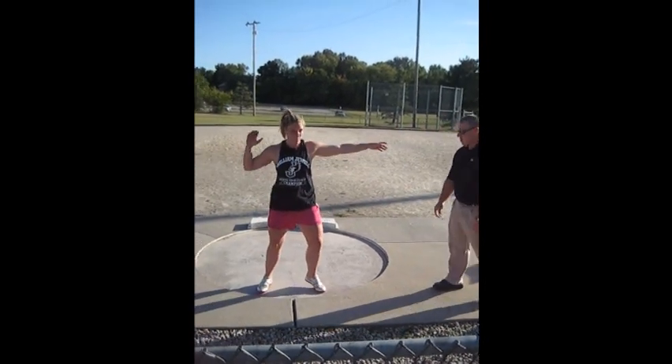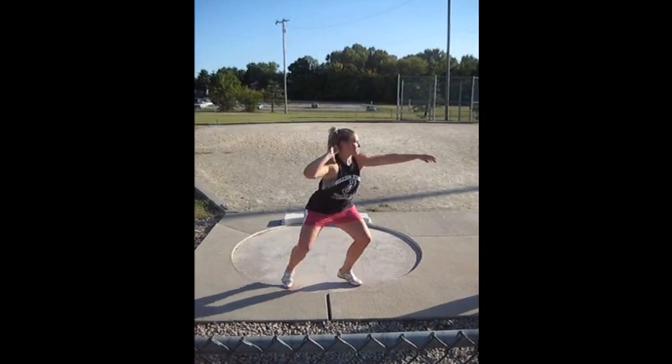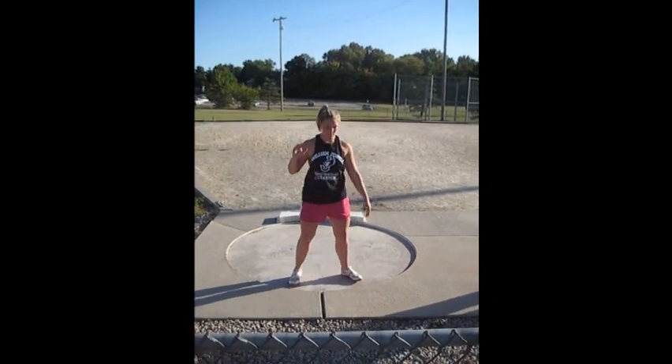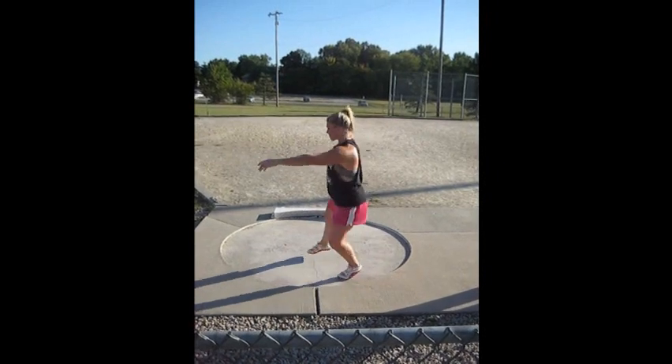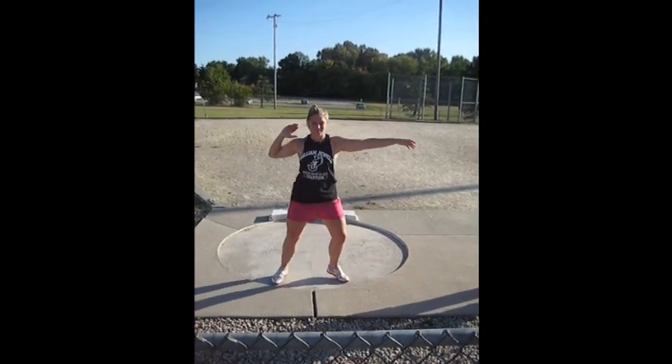So she's going to do a 360. The slower the better, working on sitting that hip up over and turning. Excellent, that's good.